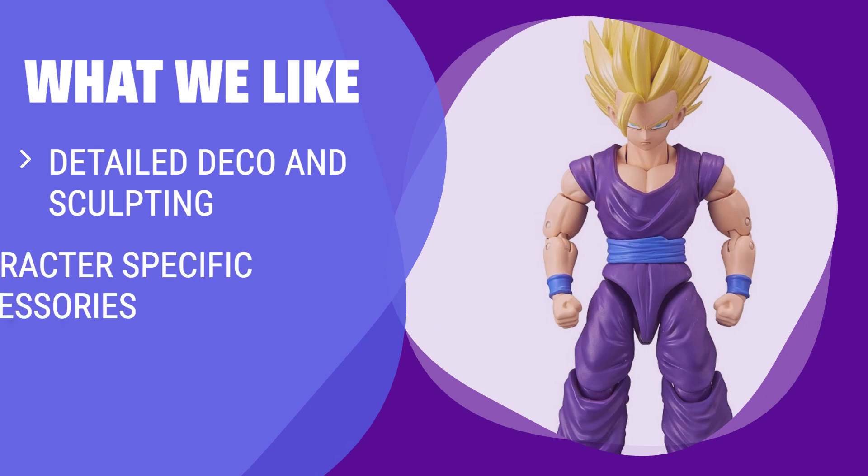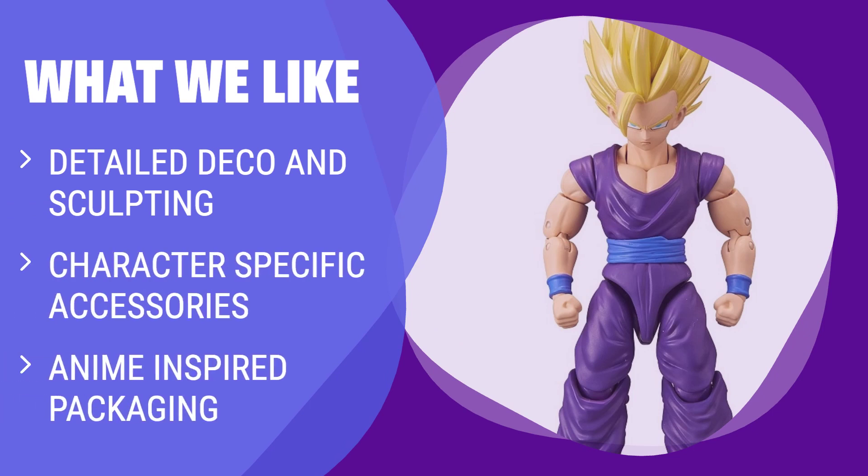What we like: If you want a figure that looks just like the show and comes with character-specific accessories, this one is perfect for you. With detailed deco and packaging, it's a great addition to any collection.